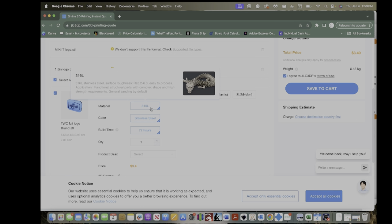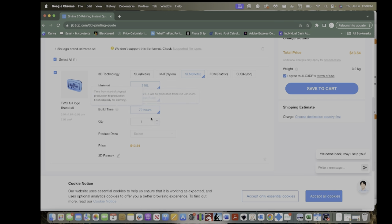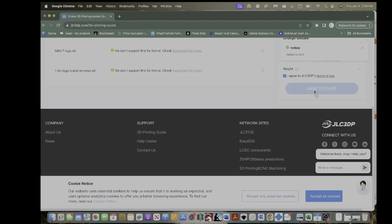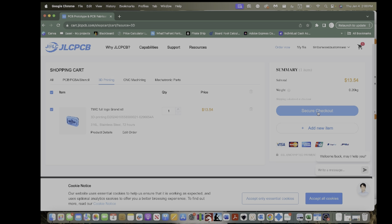If we do metal — what I did — you have one option: stainless steel. I'm not exactly sure what the '72 hours' means, but as you can see this costs $13.54. You have to choose one of these options and it will generate your price. Sometimes if they calculate the weight incorrectly on the right side, they'll send you an email and your price will change. The weight and amount of material your design uses is how the cost is figured out. All you do now is go to 'Save to Cart,' then 'View Cart,' then 'Secure Checkout.'